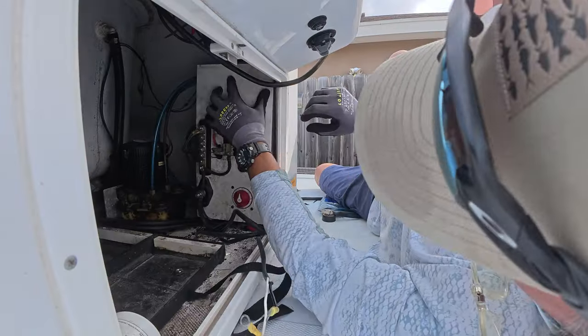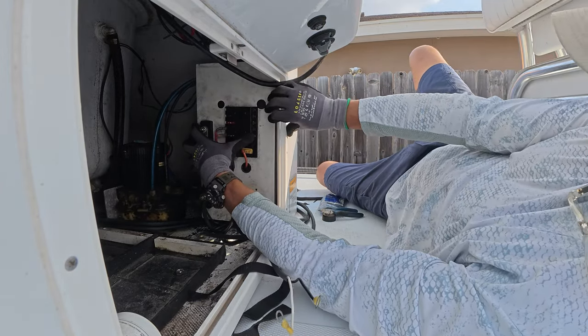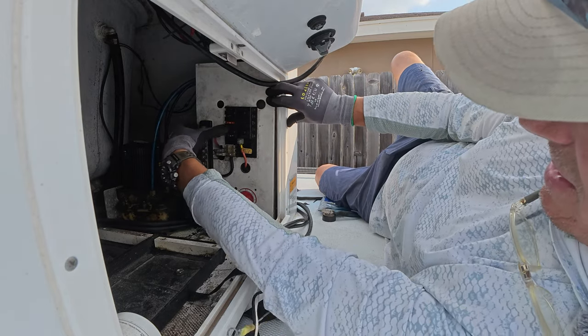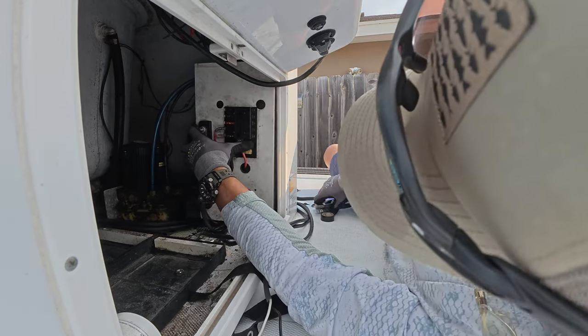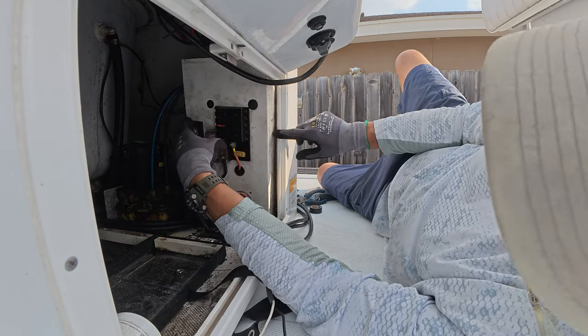Second battery out. Looks like these screws were holding it on. I need to get some long screws to put in here.